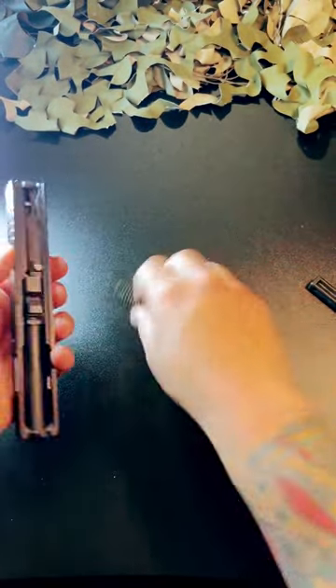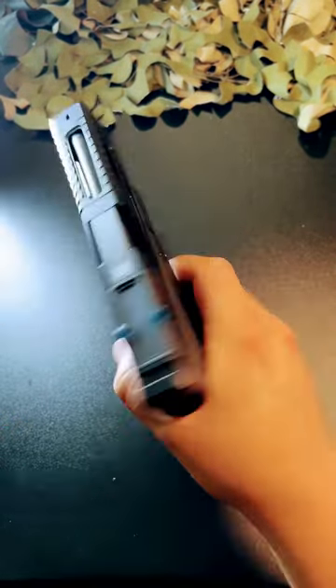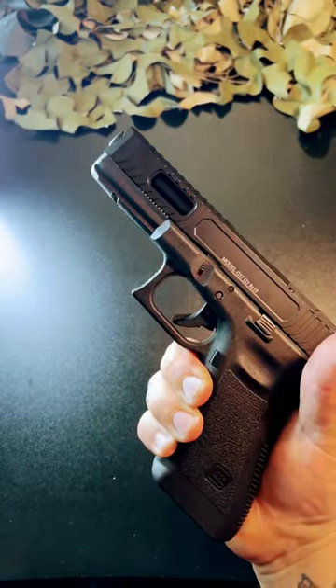What I'm trying to do with these Glock community builds is showcase local companies' work, the services they provide, and the craftsmanship behind the products they sell. This is just a very aesthetically clean slide — let me know what you guys think.